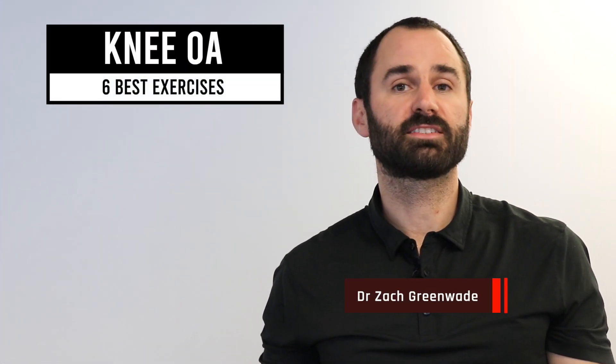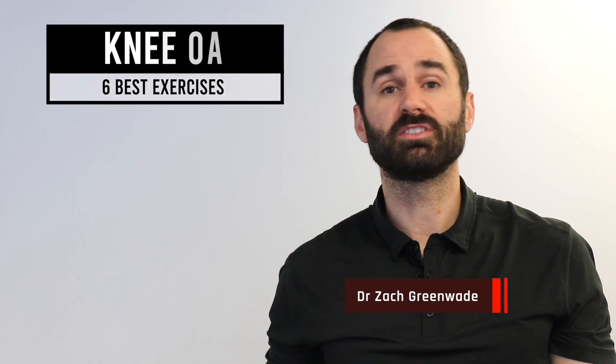Hey everyone, this is Dr. Zach Green here, Performance Sport and Spine, and today's video discussing the six best exercises for people dealing with knee arthritis.